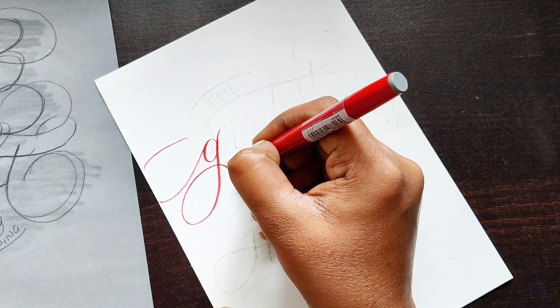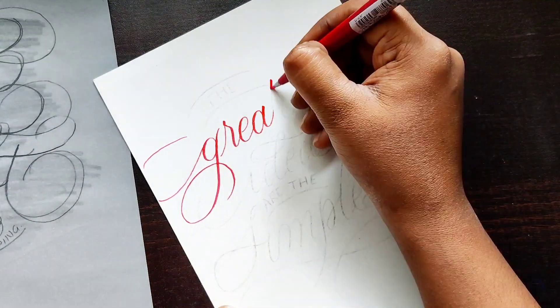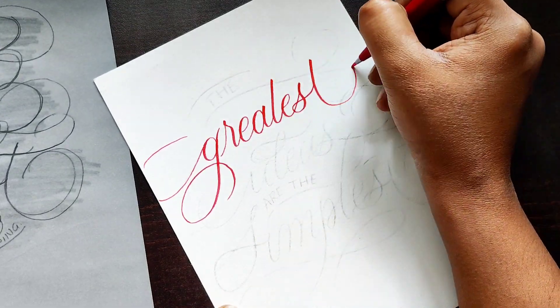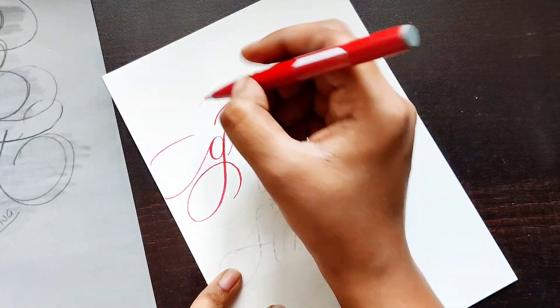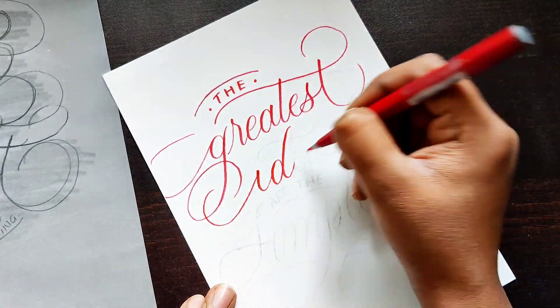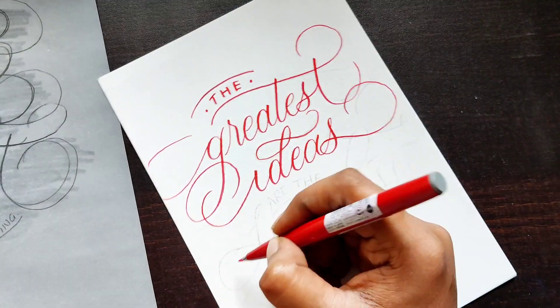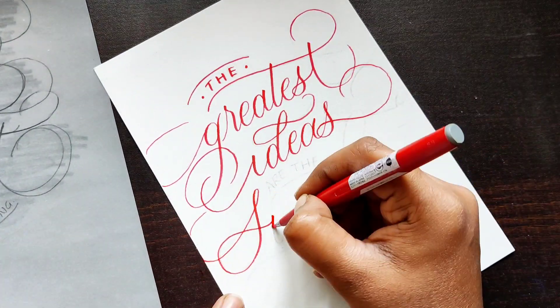If you'd like to learn the basics of calligraphy — because this is an advanced tutorial — for anyone who already knows calligraphy or lettering, you can check out my basic tutorials on brush calligraphy. I'll link them in the top right corner and in the description.